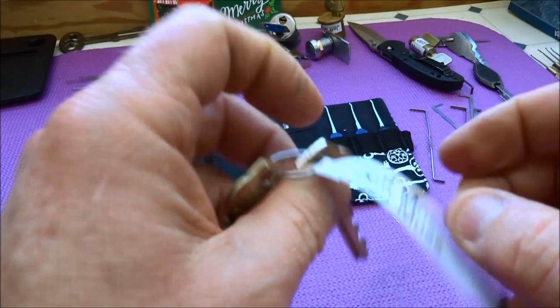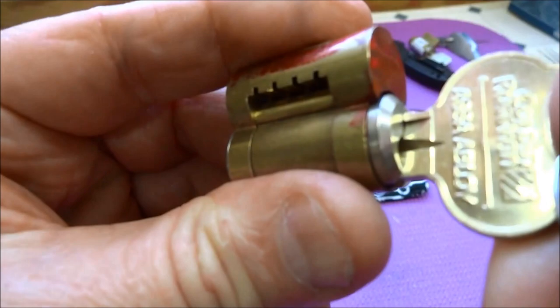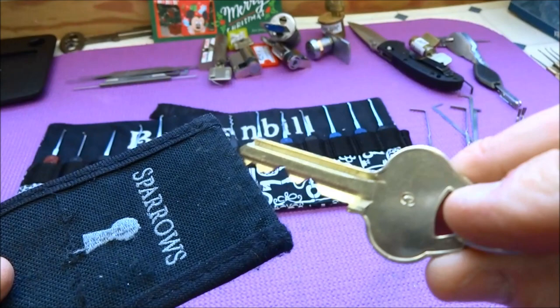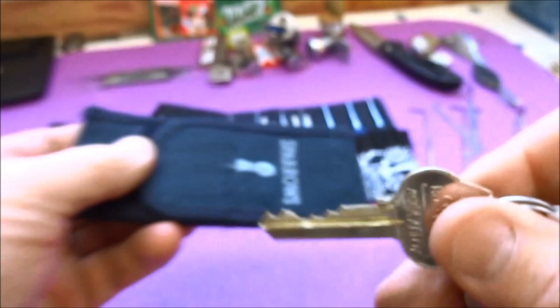Hey guys, we got a Corbin Ruswin lock that was sent to me by Jeff Moss. He sent it as a challenge lock and he sent me the keys for it. The operating key is very, very smooth, and he also sent me a control key — you can see it moves a little arm out of the way. The control key has a little 'C' on it, so pretty radical bitting on that one, and the operating key is no less radical.